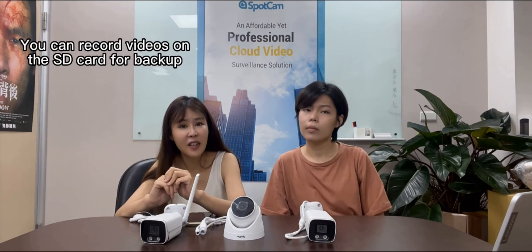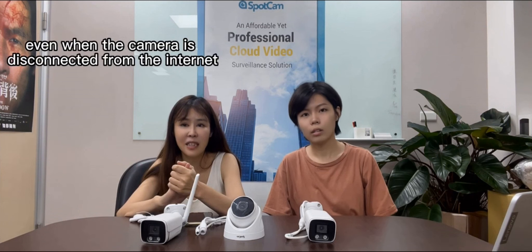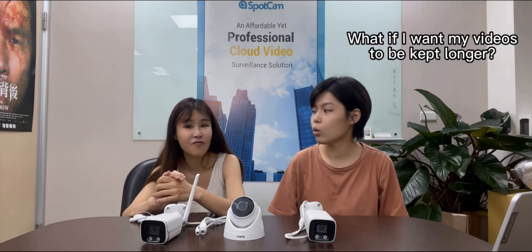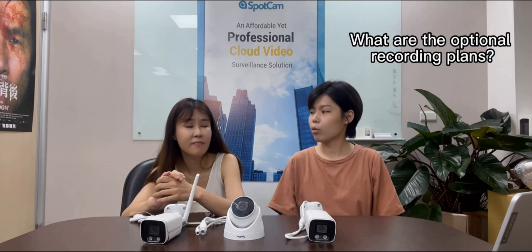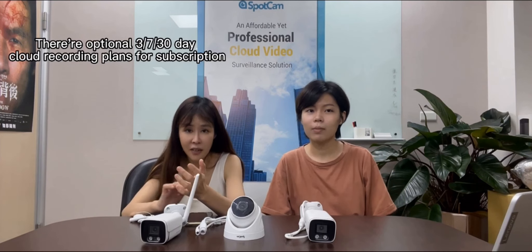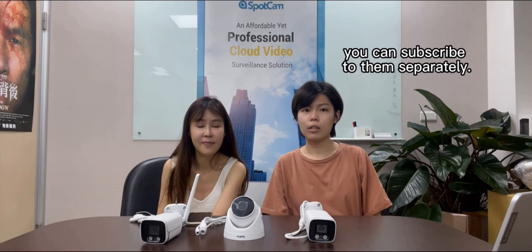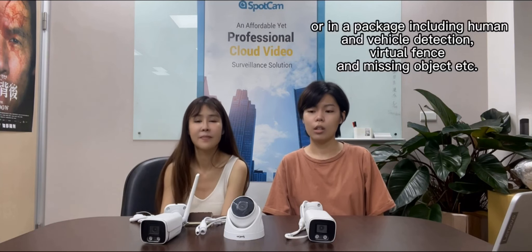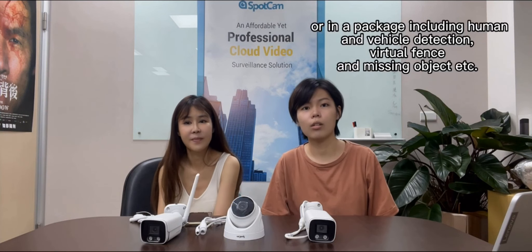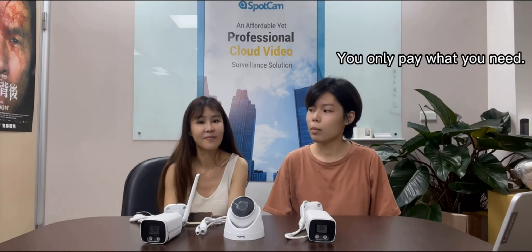You can record video on SD cards for backup even when the camera is disconnected from the internet. If you want your video stored longer, there are optional 3, 7, and 30-day cloud recording plans for subscription. SpotCam also offers cloud video AI services — you can subscribe to them separately or as a package, including human and vehicle detection, virtual fence, missing objects, and more. You only pay for what you need.